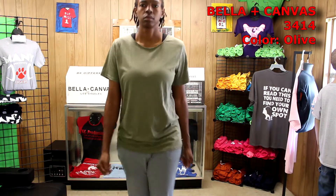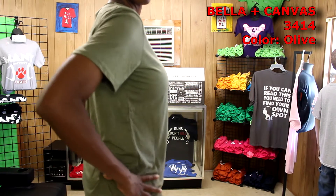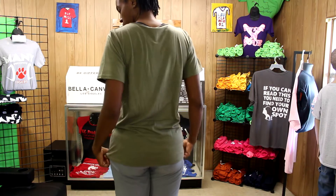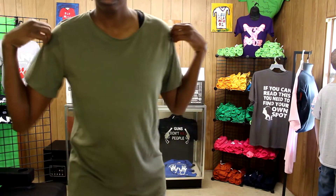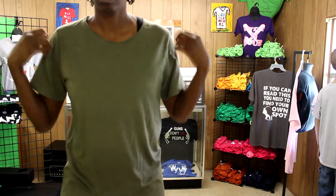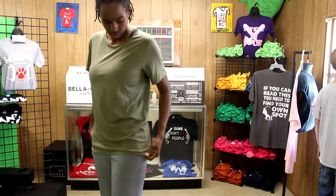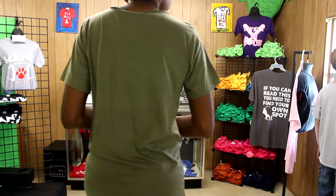This next item is the Bella Canvas 3414 unisex raw neck t-shirt. They sent it to me in the color olive and it has a similar fit to the 3413 but with a wider collar. It kind of looks like you cut the collar off the shirt, so I feel it would go nicely with some worn jeans. It's so comfortable to wear, available in four colors, and I really love the way it looks and feels on me.